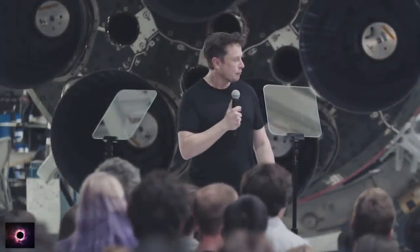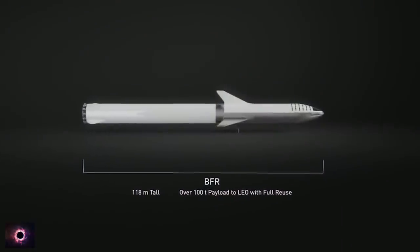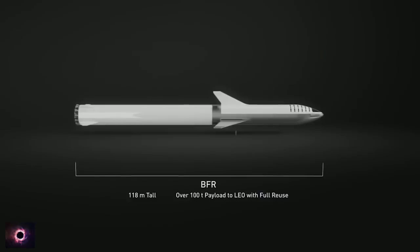Just an update on BFR itself. The production design of BFR is different in some important ways from what I presented about a year ago. Overall it is 118 meters long. The payload is similar — it's about 100 metric tons — technically 100 metric tons all the way to Mars because of orbital refueling or orbital retanking.